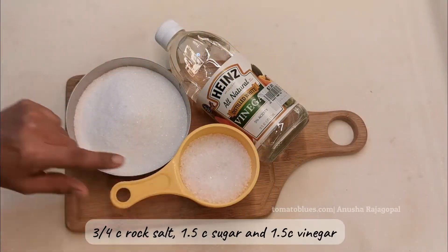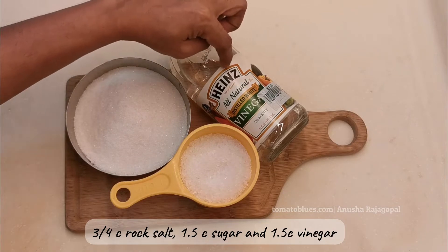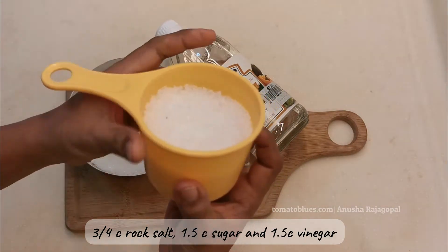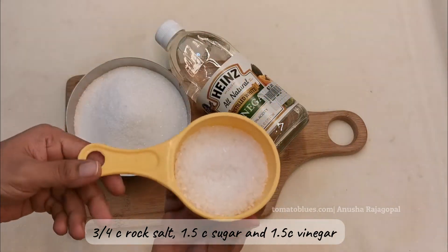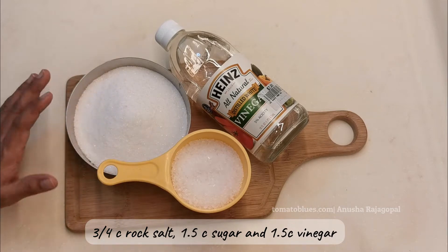I'll be using a three-quarter cup of rock salt, one-and-a-half cups of sugar, and one-and-a-half cups of vinegar for this recipe. I'm using aged sea salt, but you can use regular rock salt too. You can also use brown sugar in place of white sugar in this pickle.